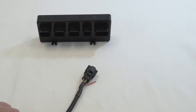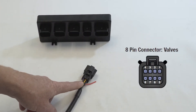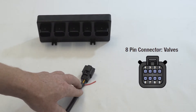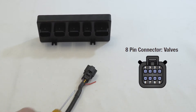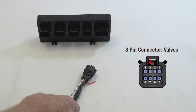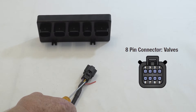This is the valve harness that connects to the second connector. It's an eight-pin connector and connects to the standard front-back, side-to-side valve. The pin outputs are numbered from one through to four. The top rows are all the up valves: pin number one is the front left corner, pin number two is front right, pin number three is left rear, and pin number four is right rear.